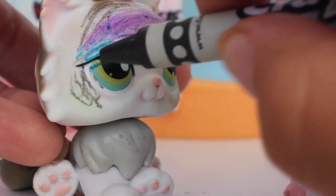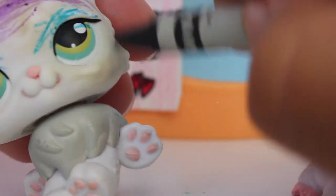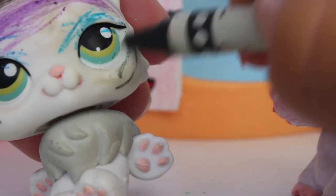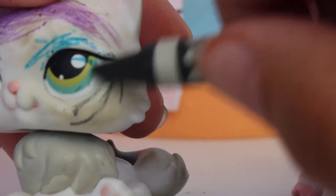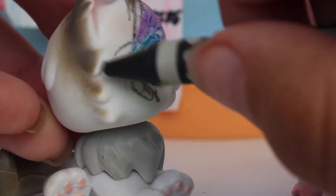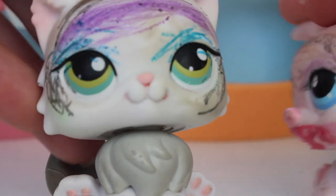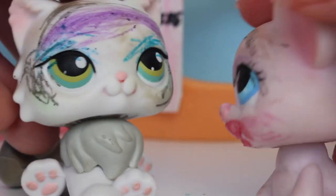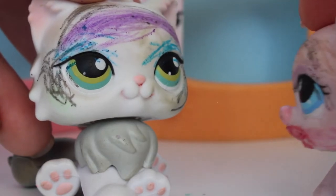Wow, that looks so good! We need to put it on the other side too. Next we're going to add your eyelashes. Finishing up here and adding the eyelashes, then doing it on the other side — wow, that looks amazing, beautiful!